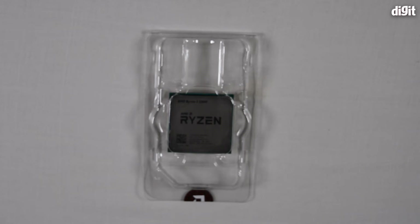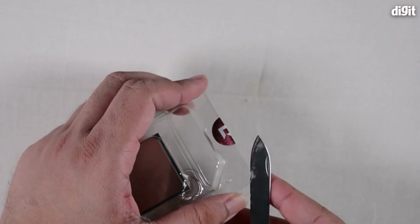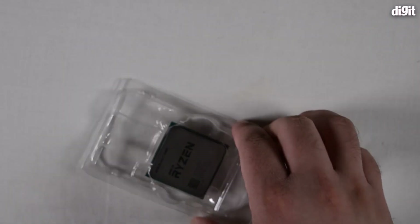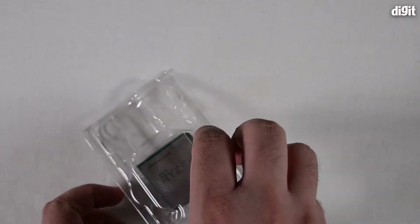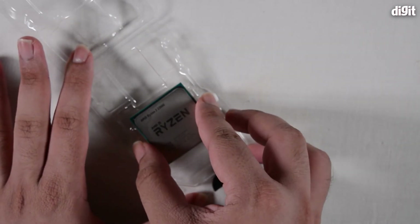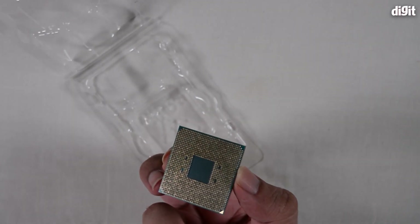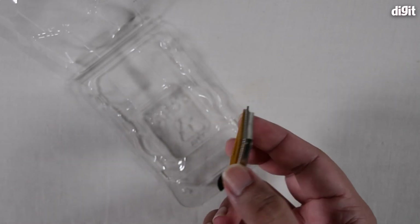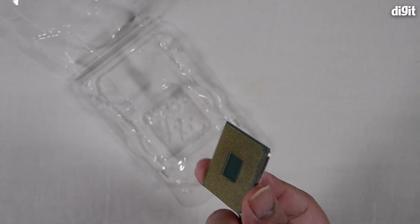Now coming back to the processor — there's a little seal at the bottom which you can cut open to extract the processor. Always be careful to hold the processor by the sides and never touch the pins underneath. These are very sensitive to shock, especially electrostatic shock, so always handle your processor carefully.